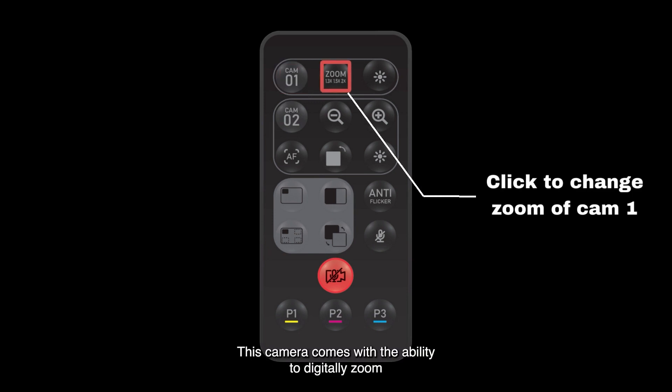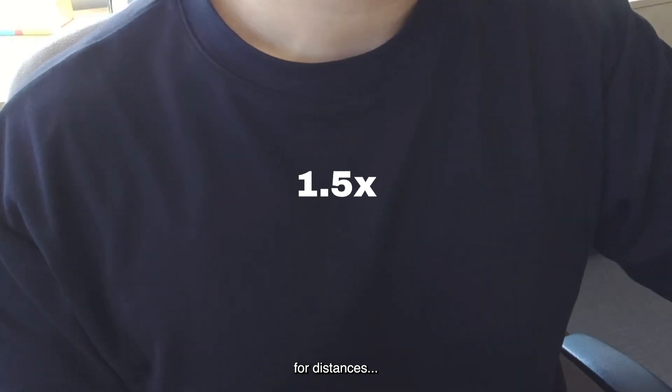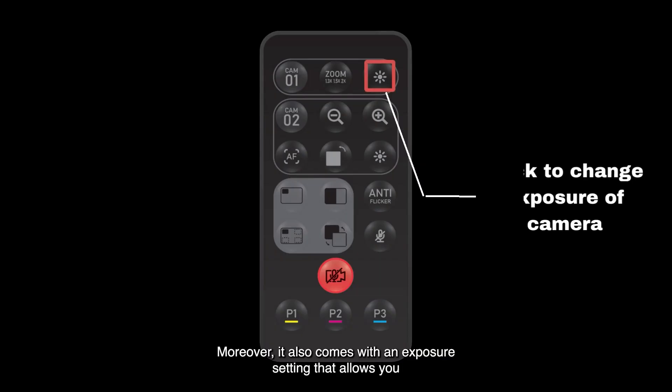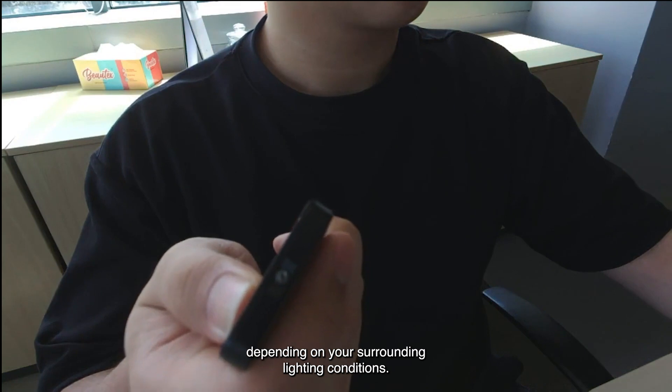This camera comes with the ability to digitally zoom at distances of 1.3, 1.5, and 2 times. Moreover, it also comes with an exposure setting that allows you to change the brightness of your video depending on your surrounding lighting conditions.